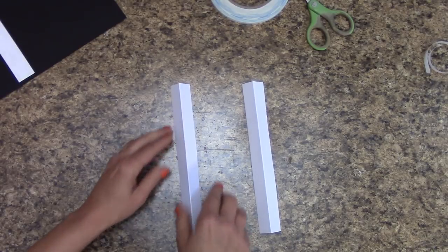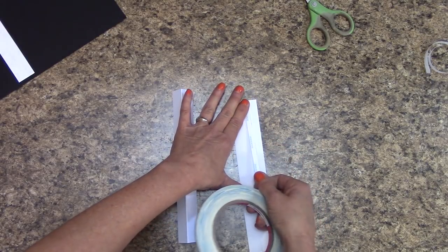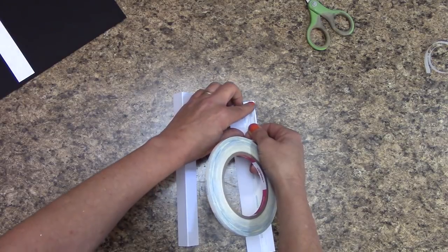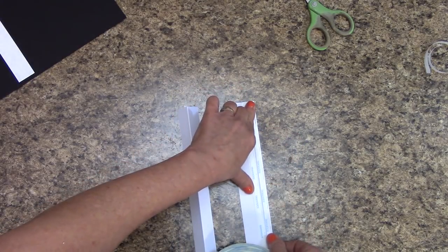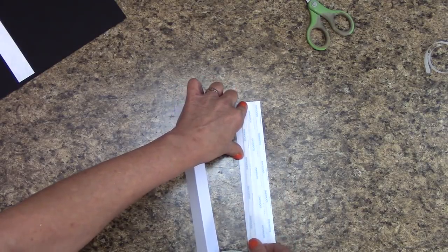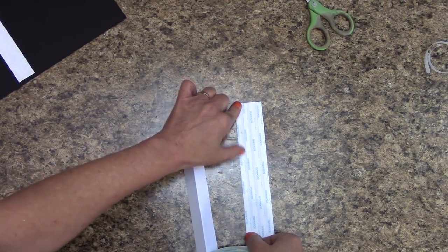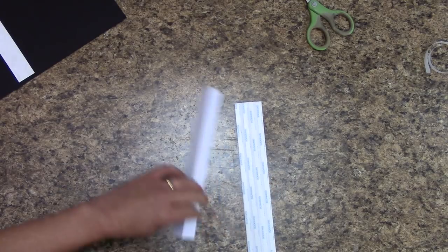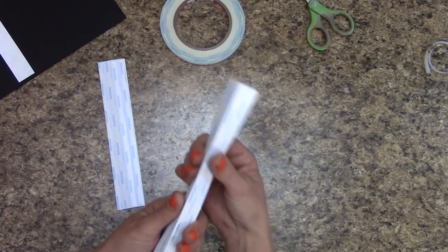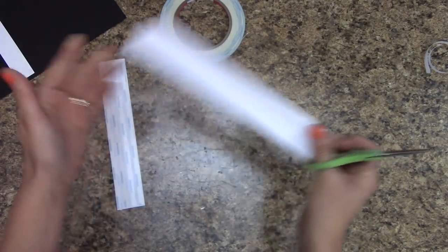Flip them over so that the peak is up. Grab score tape and lay it just to the right of that middle score line. You'll only need about two pieces — the second one lays at the edge. Come over here just to the left of the score line. Then to the left edge. Repeat for the second piece. Once you've done that, flip it over. If you can see any score tape hanging over the edges, you need to clip that — inspect your pieces and clip any that hang over the sides.